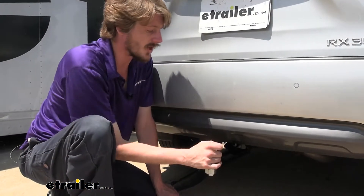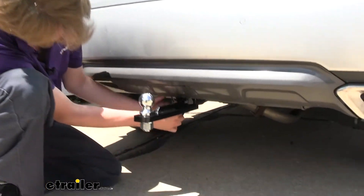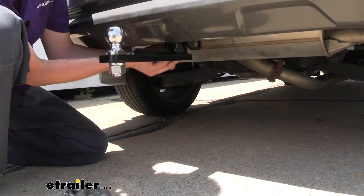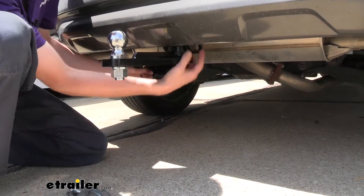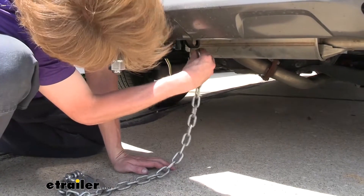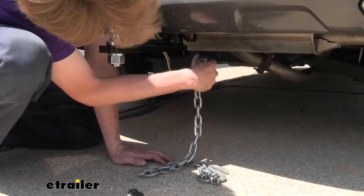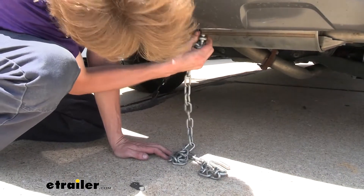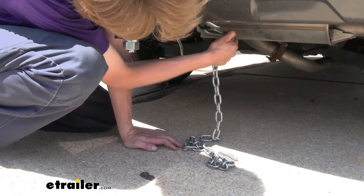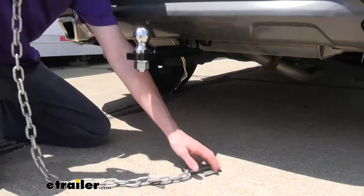When towing, you also need to hook up your safety chains, and in our full tow package kit here, you will get safety chain loops on your hitch as well. They are going to be located pretty far underneath, and they have a kind of a small opening. Here's our smaller chain, and we can see that hooks in there with no problem. Our larger chain, when we go to use it, looks like it will actually fit — you've got to have it at a very specific angle, but it looks like some of those larger chains are going to be compatible as well.